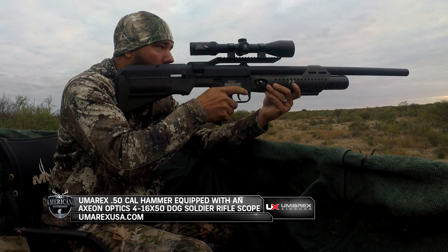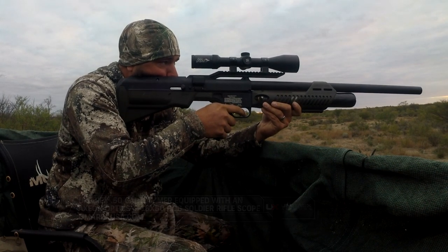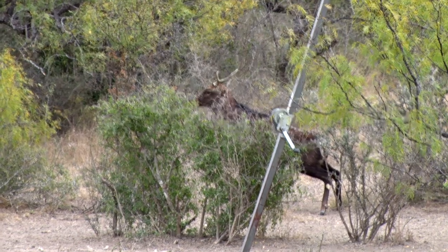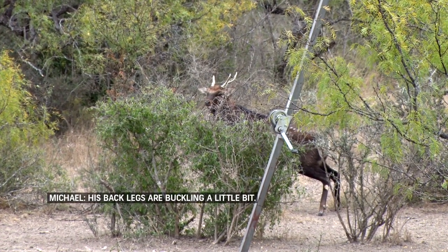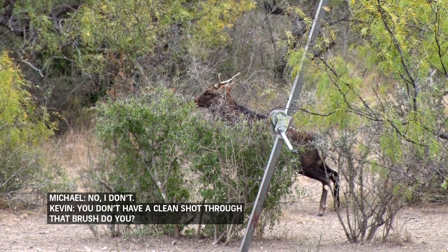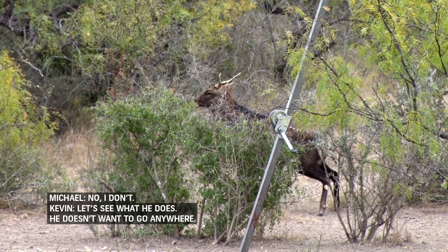I pull the trigger on him and he jumps like I hit him good, then goes behind a bush and stops and just stands there. His back legs are buckling a little bit. You don't have a clean shot through that brush, do you? No, I don't. Let's see what he does — he doesn't want to go anywhere.